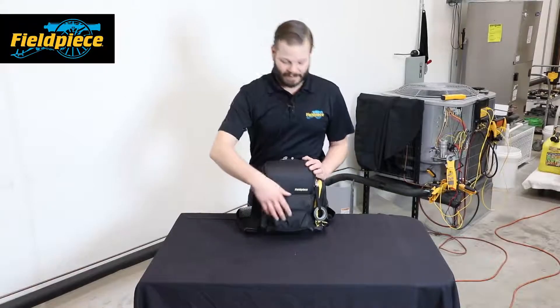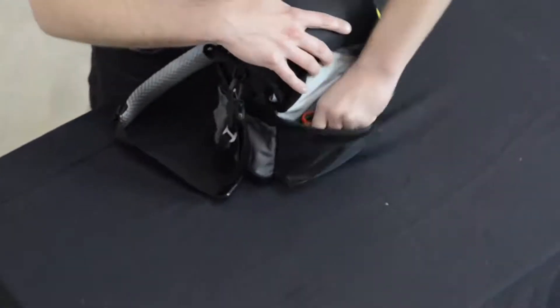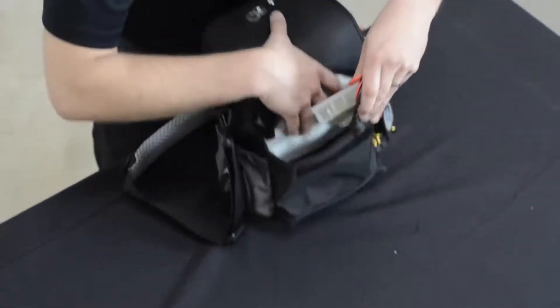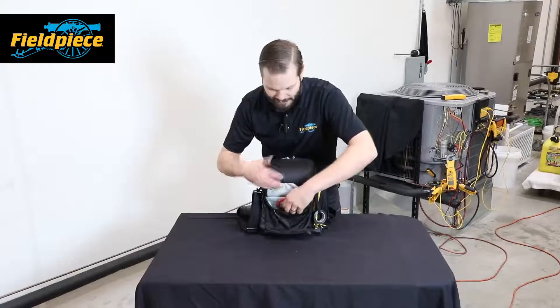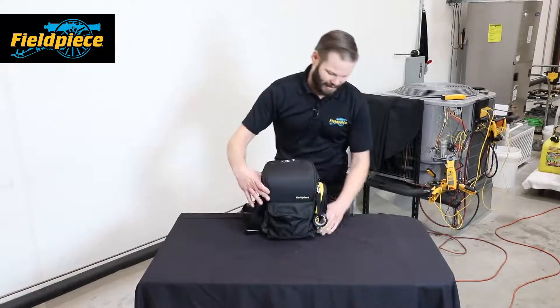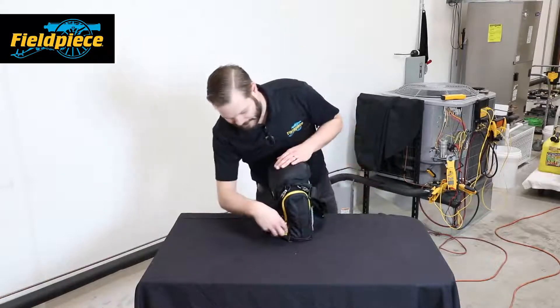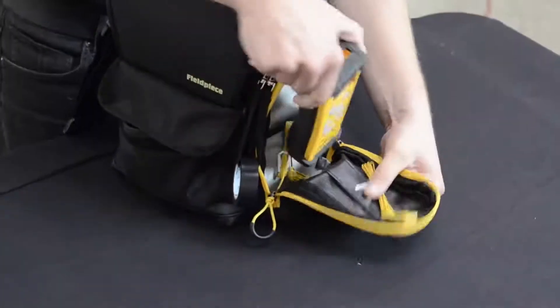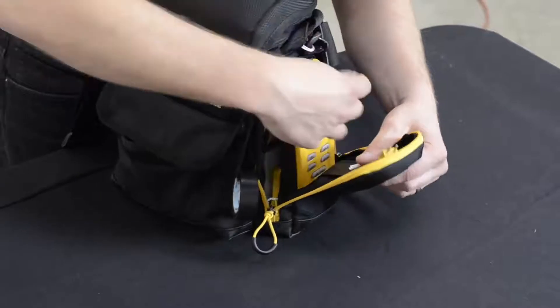Now let's check out the outside of the bag. In my front pocket right here I can carry more stuff — it has a couple different sections so you can put various leads, parts, and pieces. On my side here I have another pocket specifically built for one instrument, one small meter — or in this case a dual temperature meter.